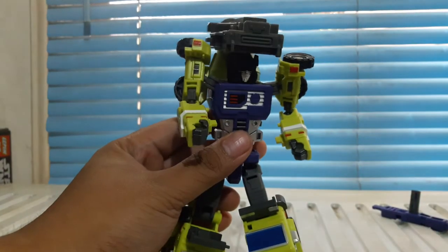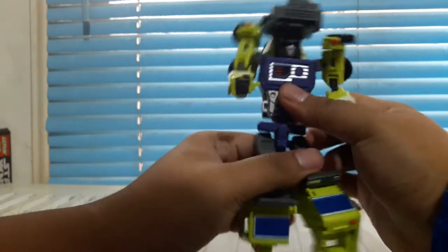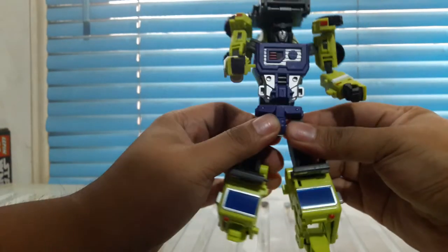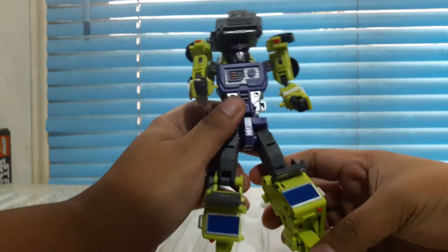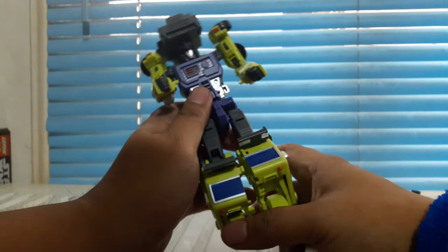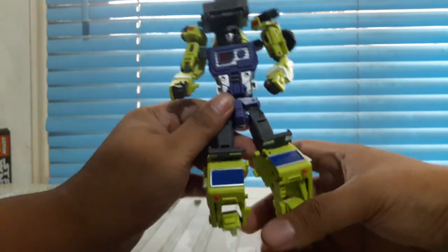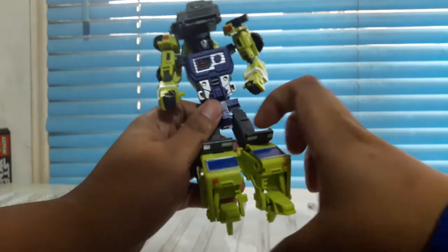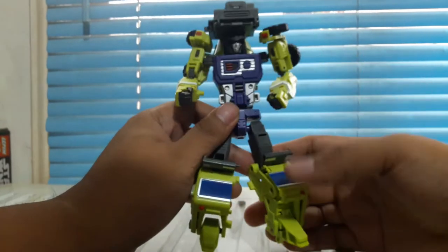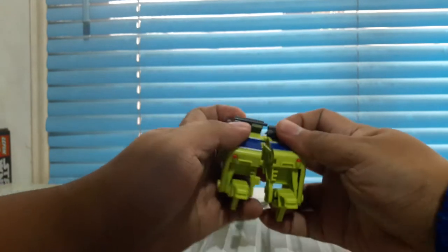A friend of mine mentioned these guys should have MP-style transformations — I would agree. They're kind of weird and intricate when you transform them. I'm not a big fan of that for a combiner — it should be mid-level difficulty. The problem is some of them are really hard to transform and you don't know if you're breaking the parts already. So let's get this guy into his mixer mode.